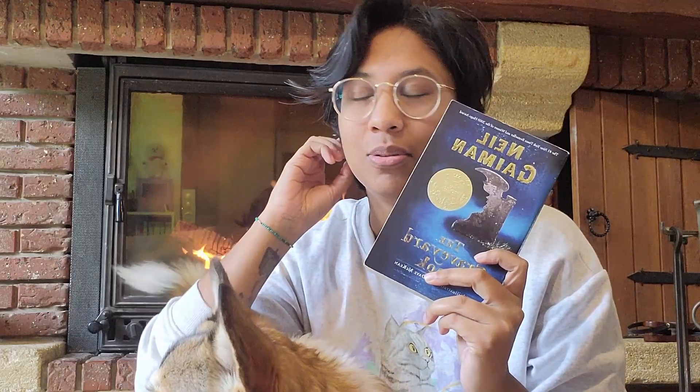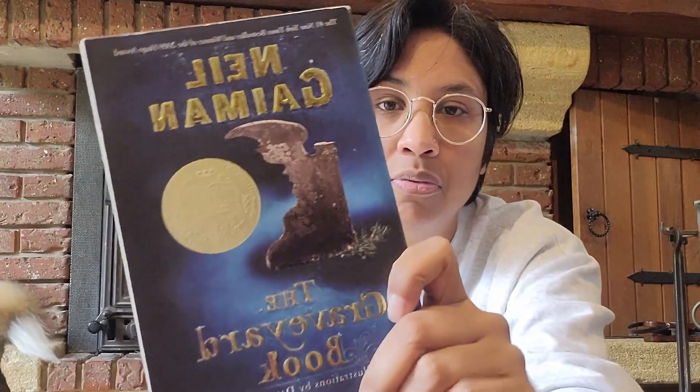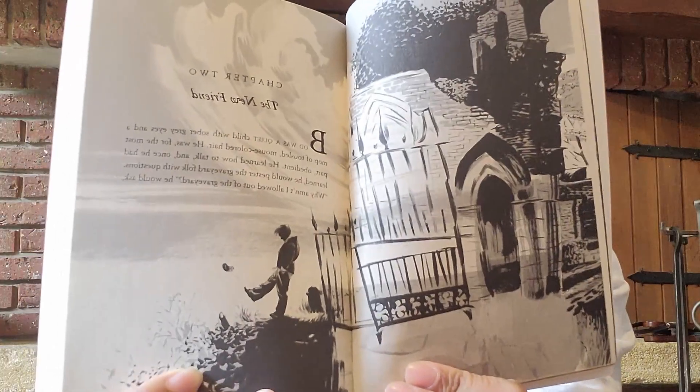Comme vous avez vu dans l'intro, j'ai deux éditions de ce livre. J'ai décidé de partir sur cette édition parce que la dernière fois que je l'ai lue, j'ai pris l'édition illustrée par Chris Riddell, et cette fois je me suis dit que je vais prendre l'édition illustrée par Dave McKean. La couverture n'est pas ouf en vrai, mais les illustrations dedans sont assez sympas. Je vais vous en montrer un exemple. Le livre fait 300 pages, donc ça va être chaud de le lire en une après-midi, mais on va essayer avec des petites updates au fur et à mesure.